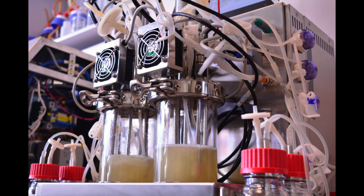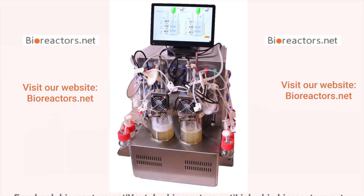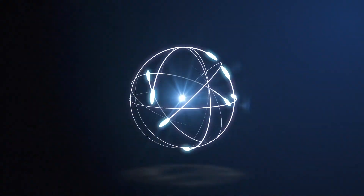The possibilities of this bioreactor are wide as you can see. We have different extensions and optional possibilities, and our engineering team is ready to adapt these products to your special needs.